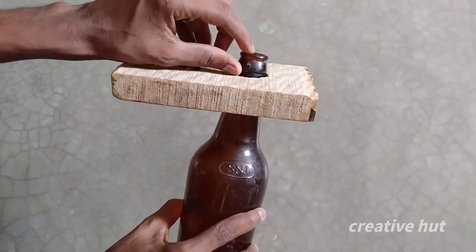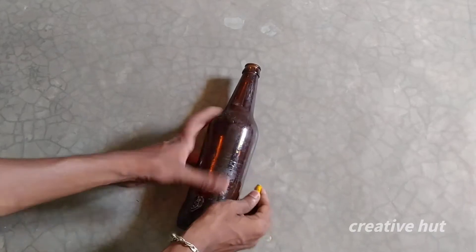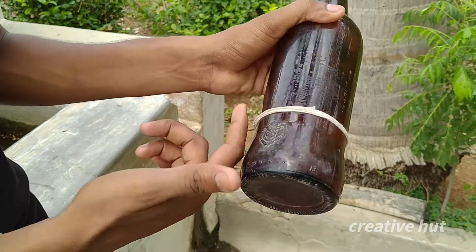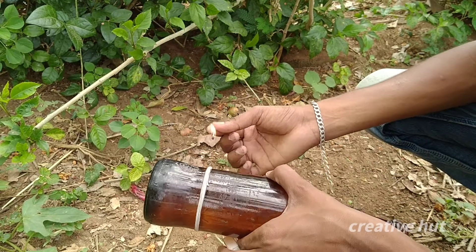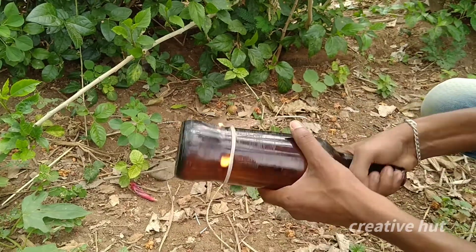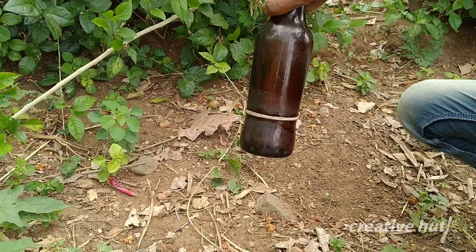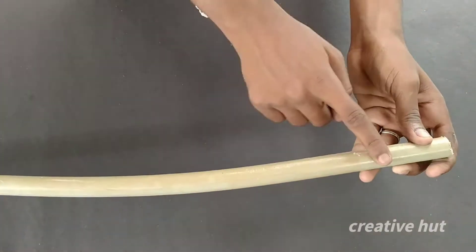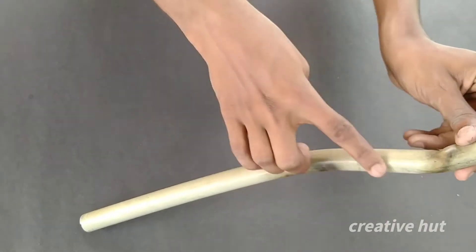After this, we are going to cut a glass of beer bottle. We will cut the beer bottle — it's a light. Now, it's a light. I'm going to put a light on this. It's a PVC pipe, that's cool. It's a light.